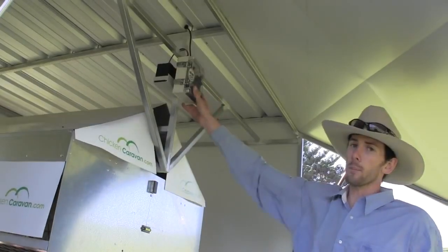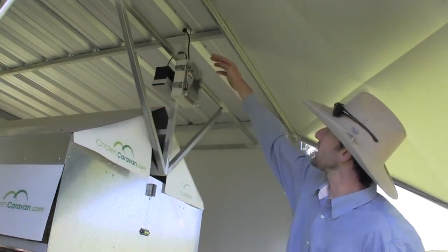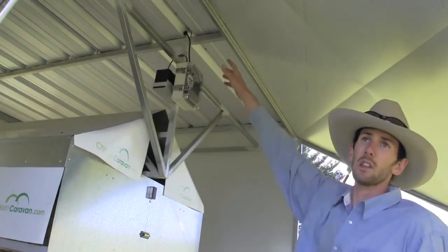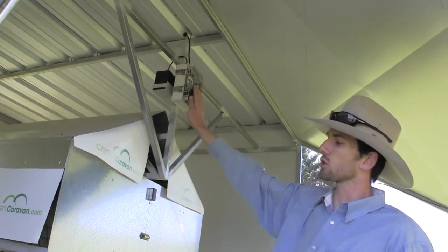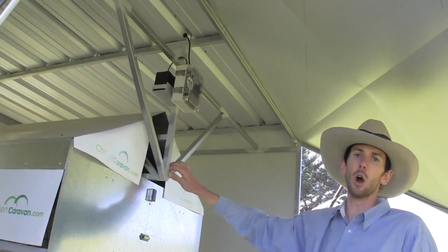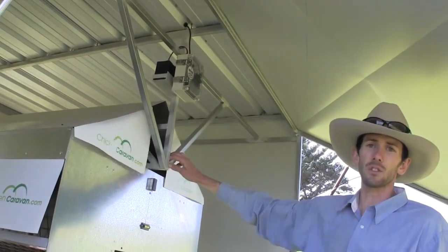We have a timer box here with a 12-volt battery at the back, and this wire going up here goes to a solar panel on the roof. The solar panel charges the battery, which goes to the timer box, and that's used to adjust the nesting box gates — opening and closing them so birds won't sit in the nesting boxes at night.